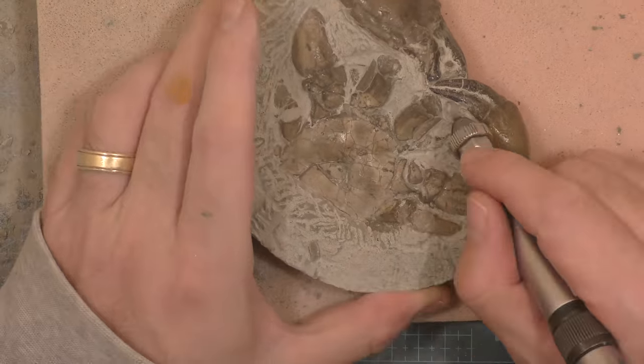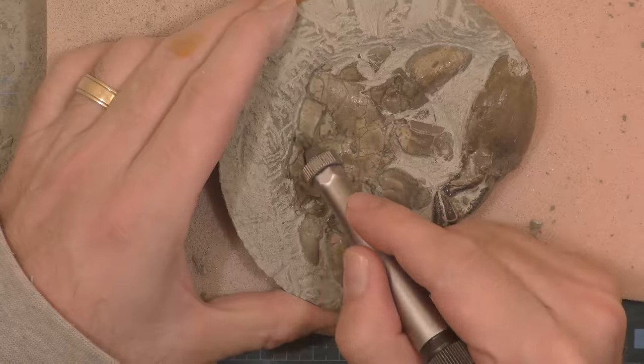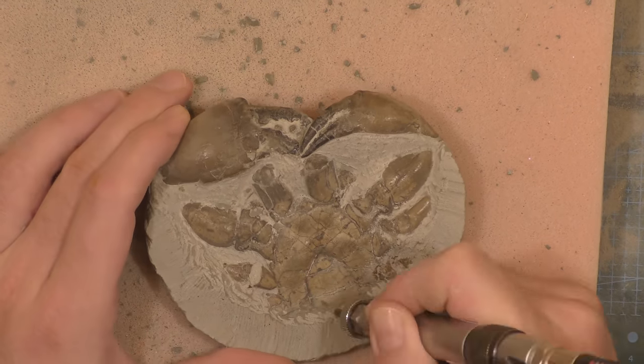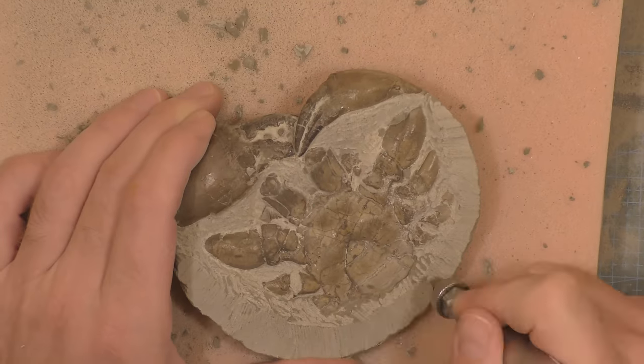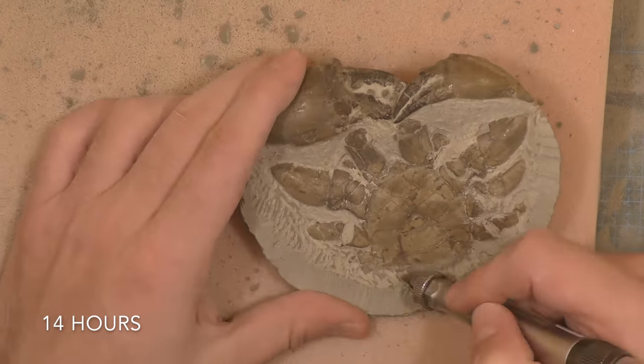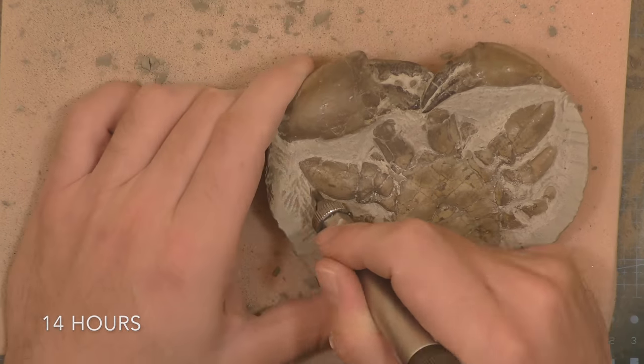If something pops off, like it does from time to time, you can still repair it, but it takes a long time. There I'm getting to that flap now. There we go — quite a bit of consolidant in there, that should keep it in one place.